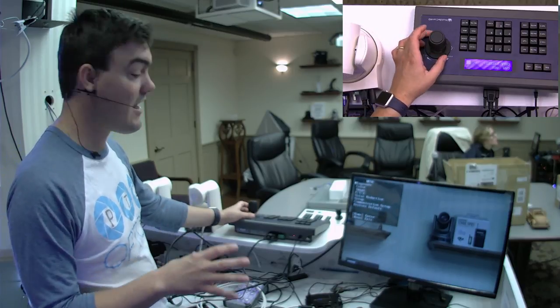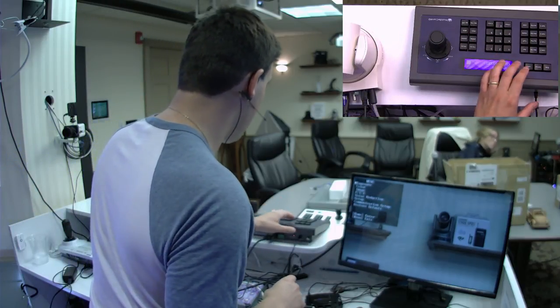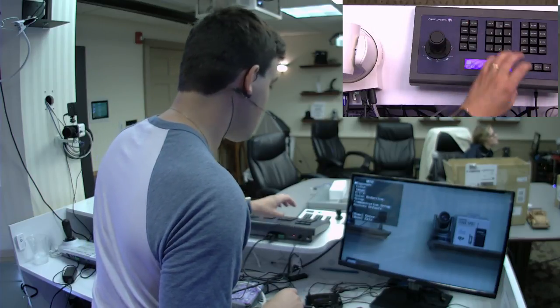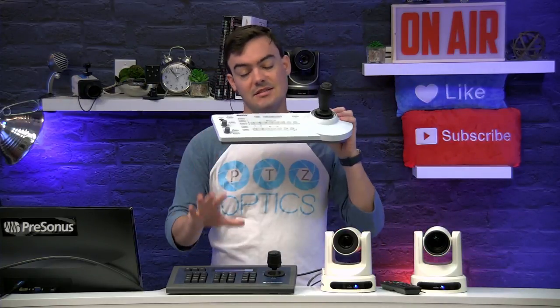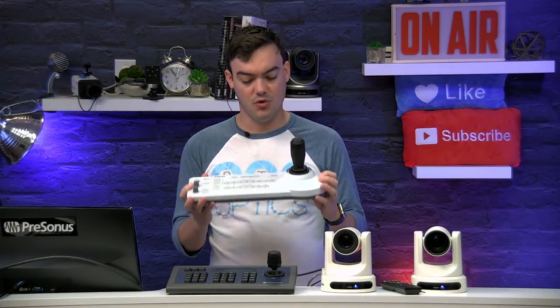I'm a big fan of serial control — hit the home button to get out of the menu. One of the things I really like about serial is it's super fast and does not require a network. With IP control there can be latency, whereas these are instantaneous. This is a great product from Sony — it's about four times the price of the Huddlecam product — but they're both great joysticks.